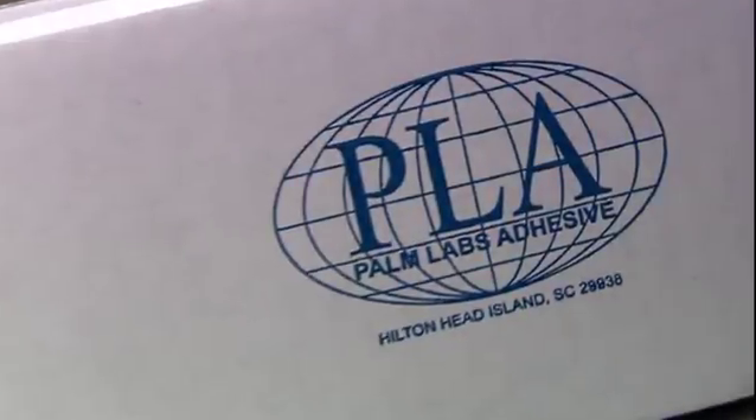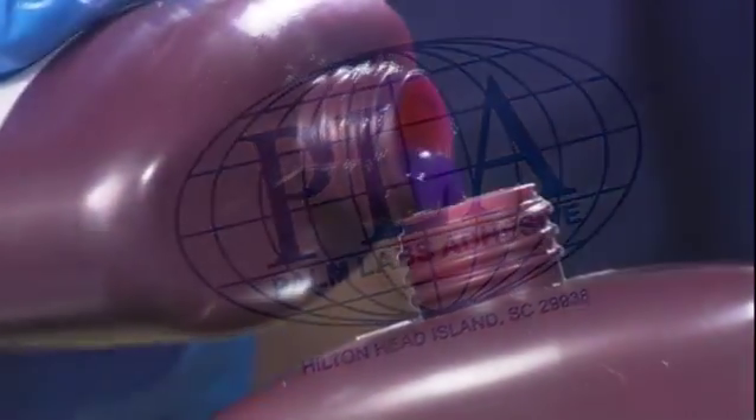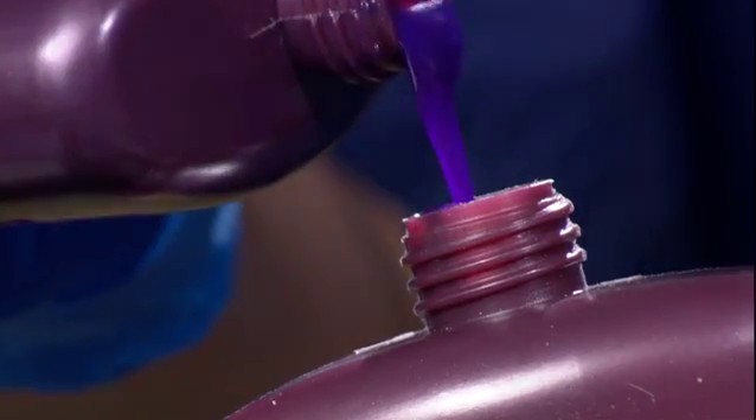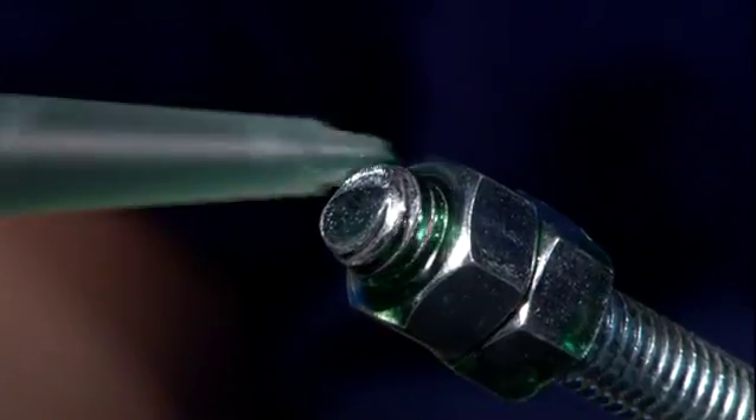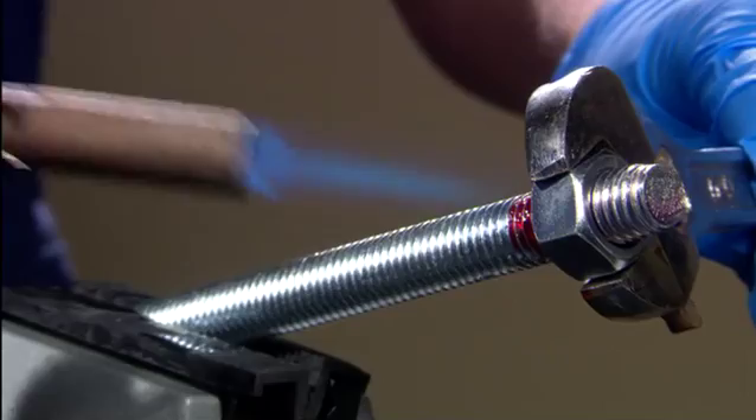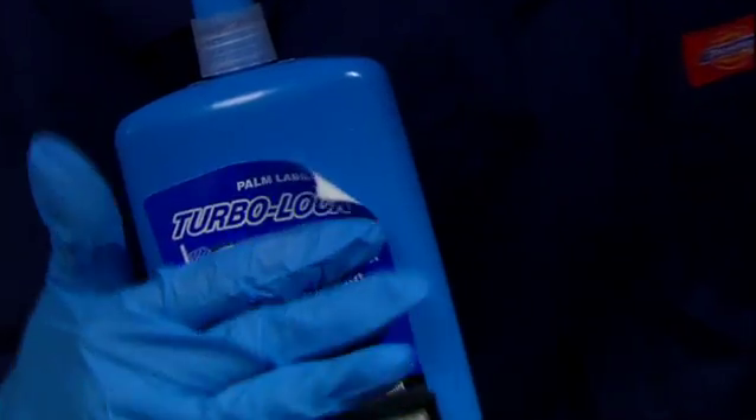In 2006, all our energies went to the development of Threadlockers. Quality was our highest priority. After months of testing all the various strengths under all conditions, the formulations team was satisfied. It was a go.